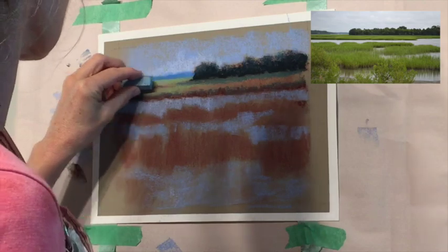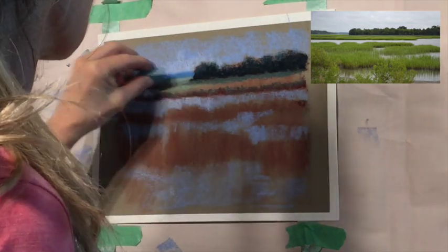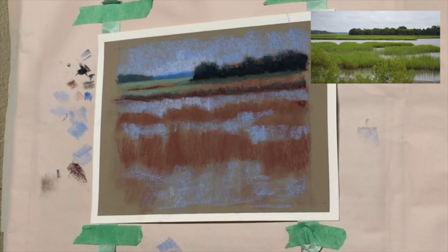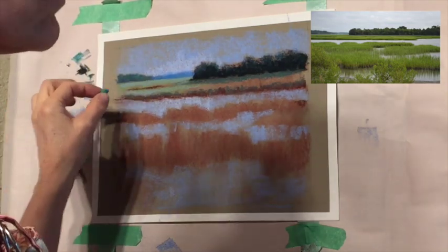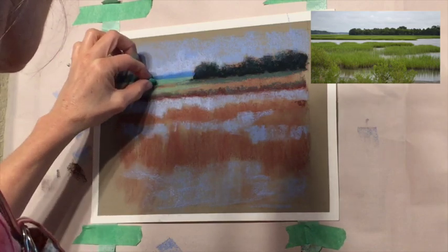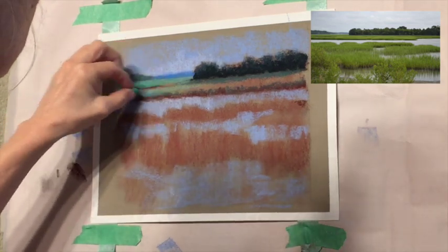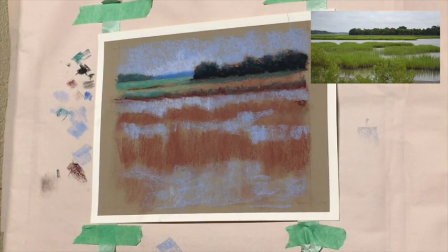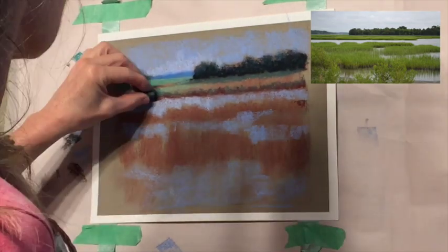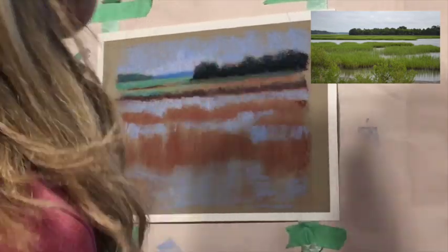A really easy way to think of it: the sun is warm, so anything in the sunlight - especially in the foreground - is going to be warmer. If it's in the shadow, if you walk into the shade you get cooler - that's why you go in the shade to cool off. So your colors are going to be cooler in the shade. I'm intensifying some of those cooler greens in the back, and I'm using not just your standard green. Once you learn these little rules of painting you can learn to veer away from your reference photo and create a painting that's a lot more interesting.